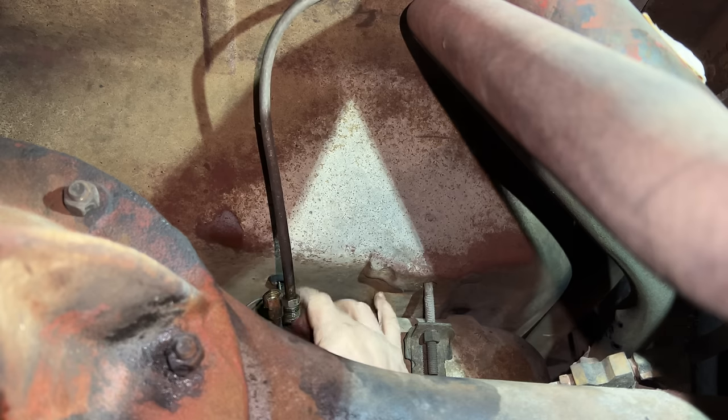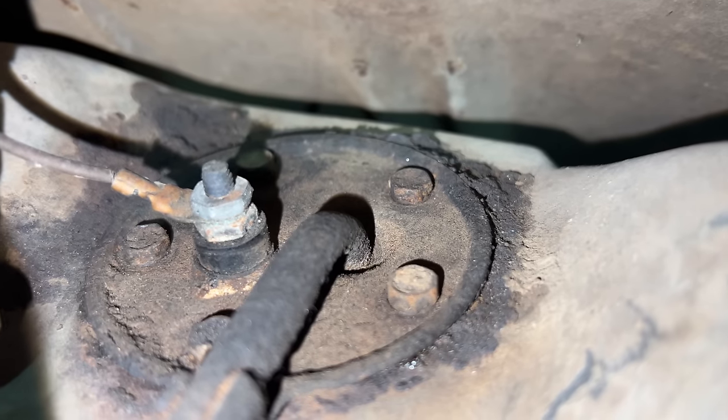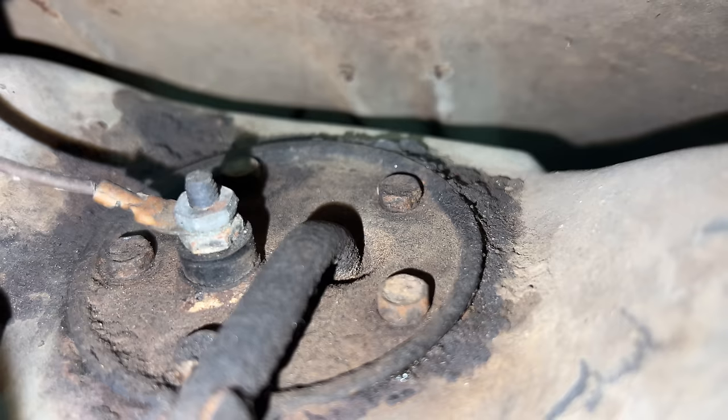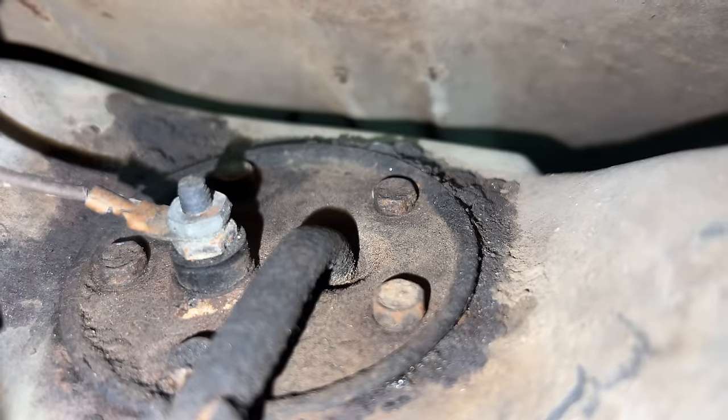It does go in the tank through the sending unit, so I'll see if I can pop the sending unit out without taking the tank off. This is the front of the tank and right there is the sending unit. It has a wire connected for the fuel level and then the pipe that goes in that feeds the fuel up to the engine. Looks like it's held on by five bolts.